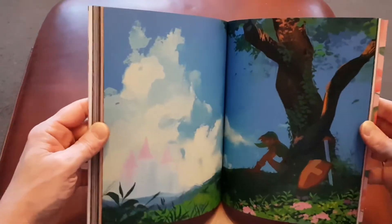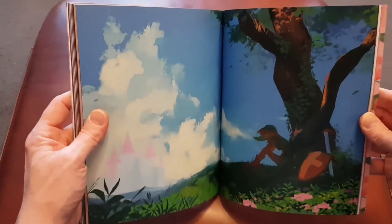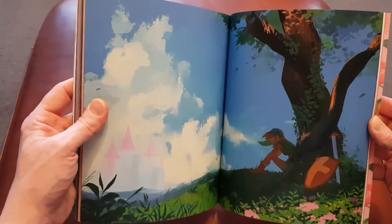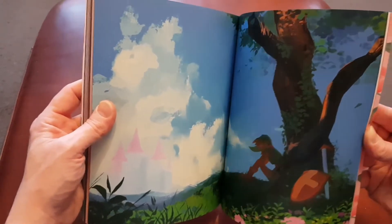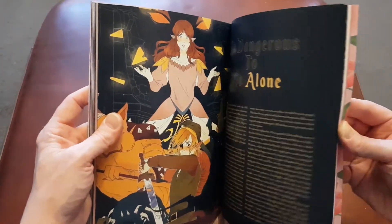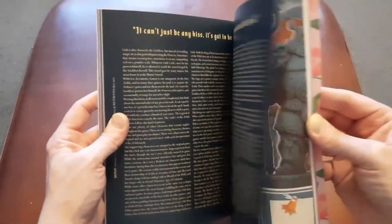I honestly can't get over just how lovely this artwork is in this book. There's a Zelda one there — that's gorgeous. I would have that as a poster on my wall in about two seconds. And there's the article there that I've just finished reading.